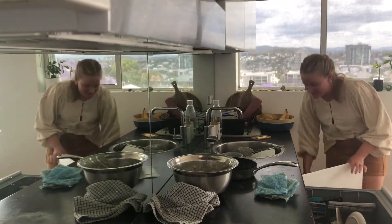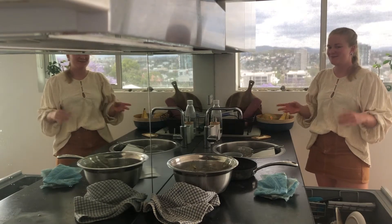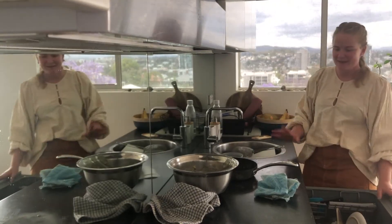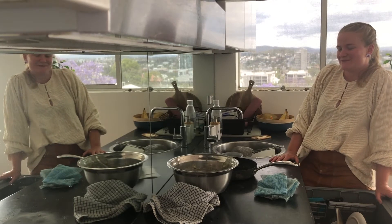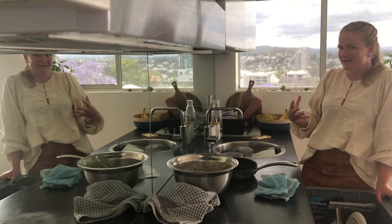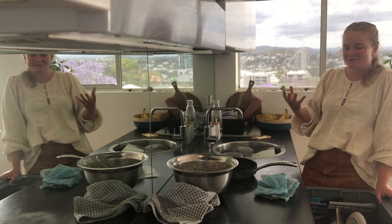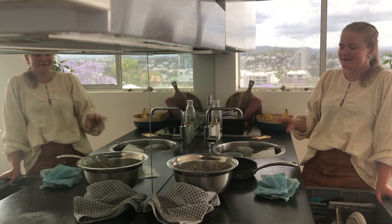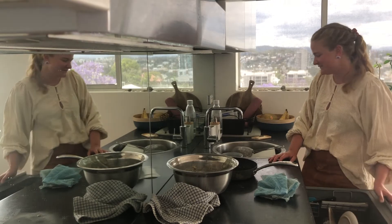While the muffins are in the oven, I wanted to share which recipe I think might win. I think the sour cream might win - when I tasted the sour cream batter it was the sweetest as well as the fluffiest. We'll just have to see how they come out.